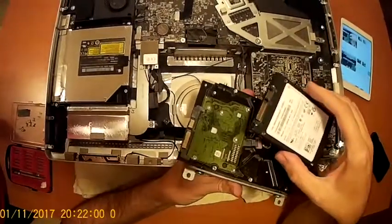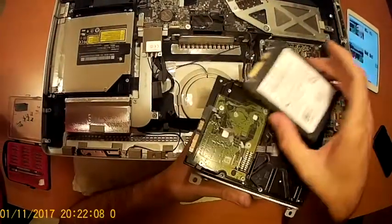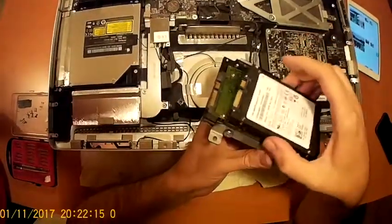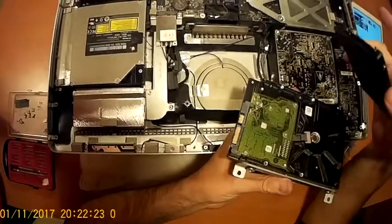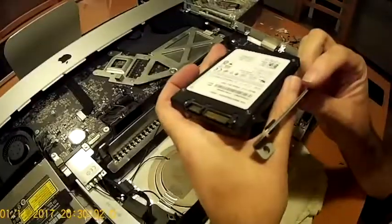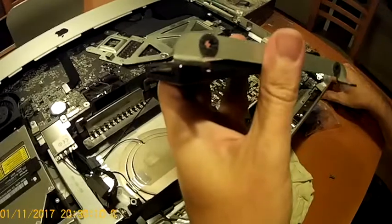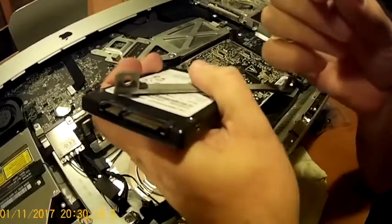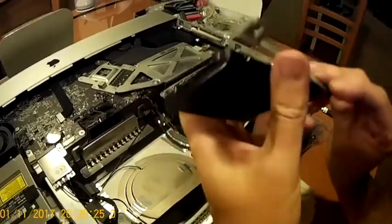Here you have to use either a 2.5 inch to 3.5 inch hard drive converter, or you will use this adapter with only one screw to help you attach the board. It's so light that you won't have any problems even if you use one screwdriver. Now here you will have to use a long screw — you cannot use the ones from the 3.5 inch hard drive because the holes are a bit smaller for this kind of screw, so I will be using a long one.